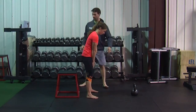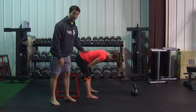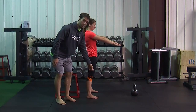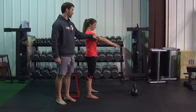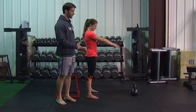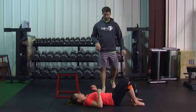Learning the top position is just as hard as learning how to hinge your hips correctly. In order to learn that, I'm going to have her get on her back in a hip bridge position. Toes are going to be off the ground. Arms are going to be extended at the same height — the bottom of your sternum.